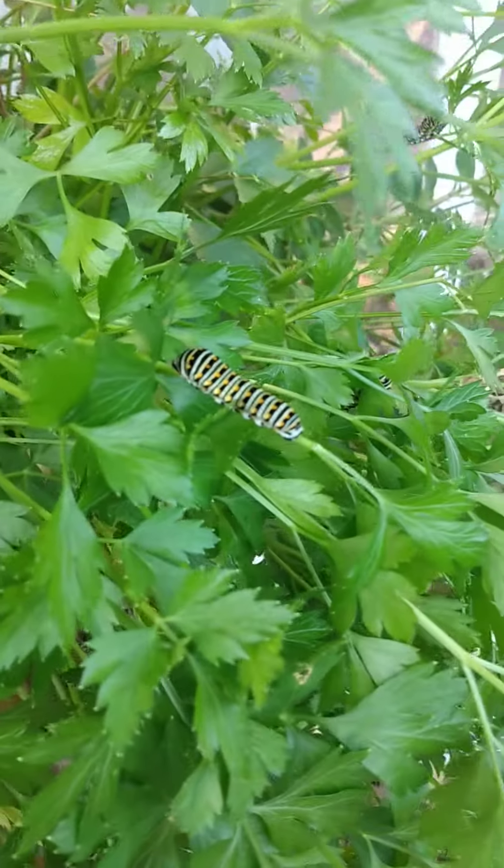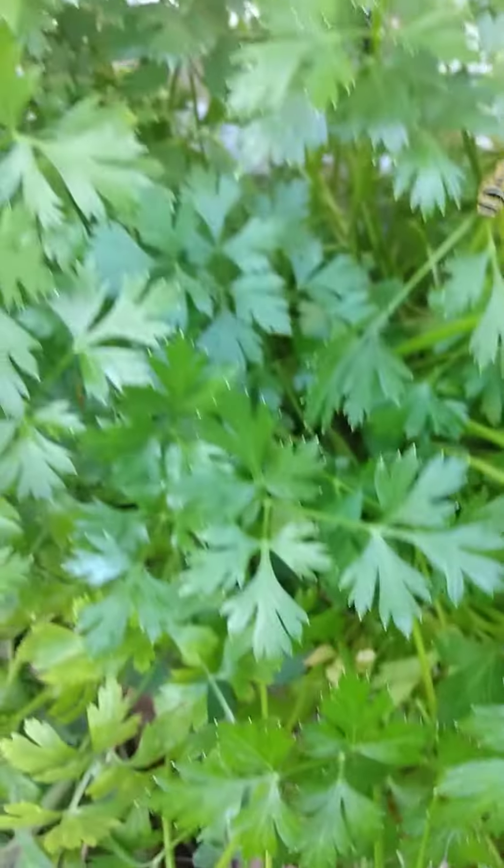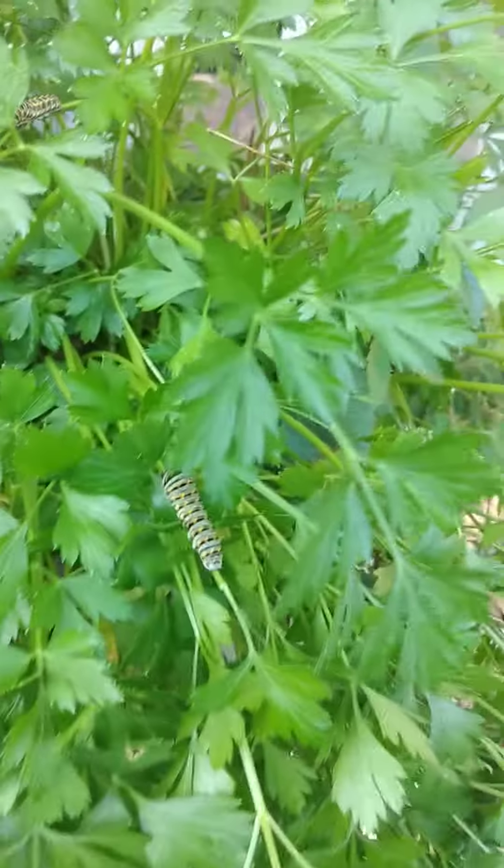Look what I got in my parsley — there's one there, there's one there, there's a little one there, there's a big one back there, and there's another one here kind of upside down. I can't tell if they're eating or not, but I looked them up on Google Lens. There's another one back there — can you see it? These are black swallowtail caterpillars, so they'll turn into butterflies.